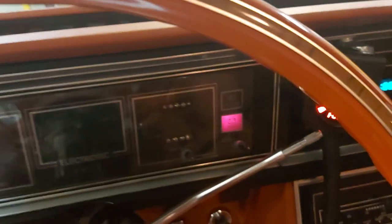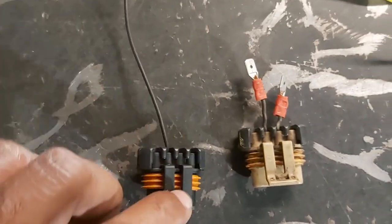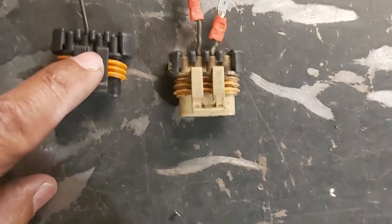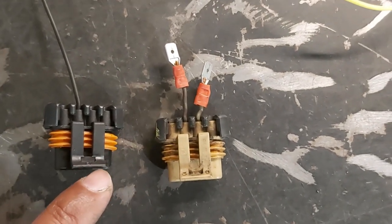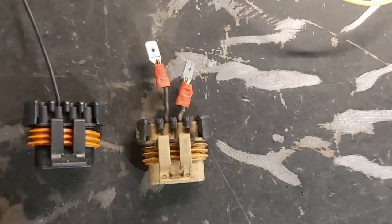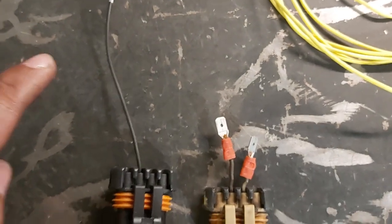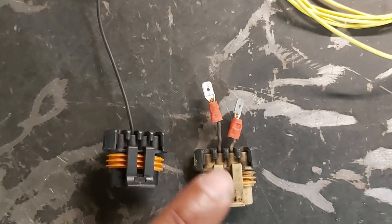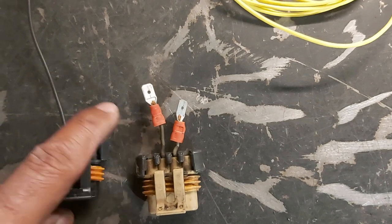So this is our Holley pigtail, part number 197-400. Side by side you can see the pigtail wire in the second port, and this was the original plug that came with the alternator that's on the car right now. This wire here has a 470 ohm resistor in it.